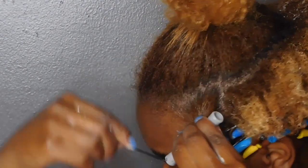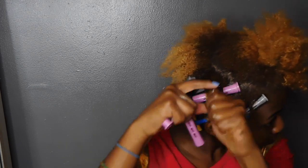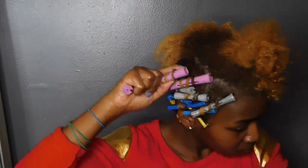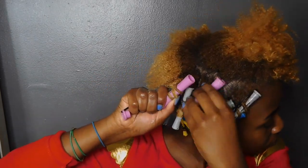Not only does the hair get longer as we get to the top, but we're also going to be using bigger perm rods as well. So I'm doing yellow at the bottom, then blue, then gray, then some pink, and then at the top I'm going to finish off with some orange, using the same method.